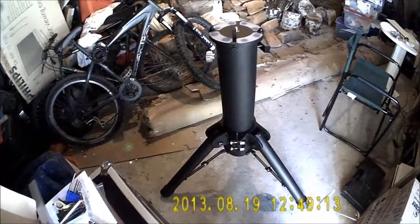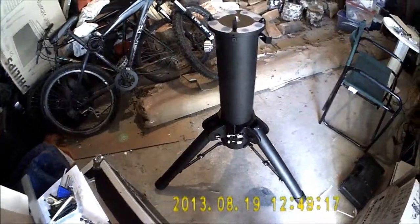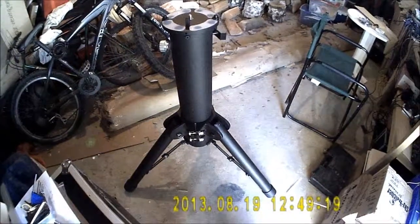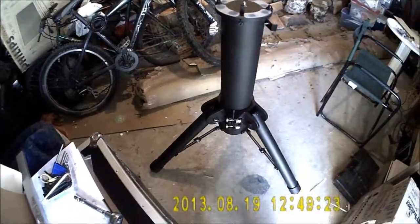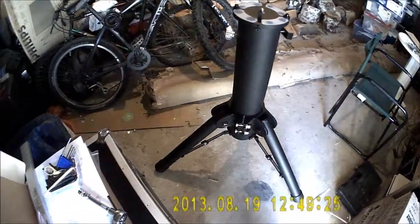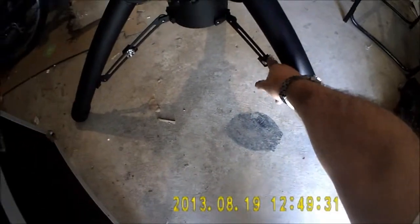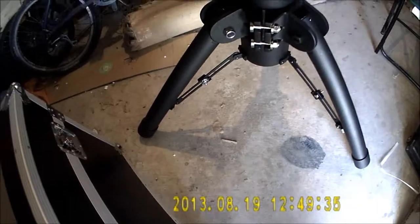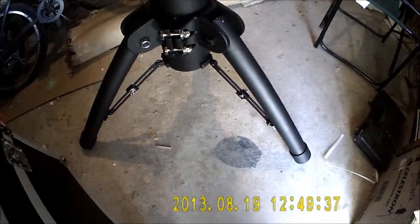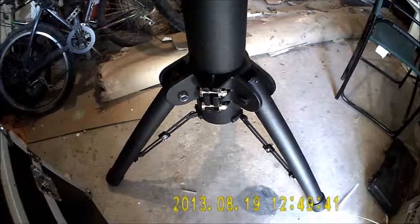So everything's all tight, everything's all done. I will replace these wing nuts with lobe knobs from eBay — not that I'm ever going to loosen them off, but I just think it'll look a lot nicer. The other thing is that these here — there was some talk about those being made in plastic, but they're actually metal, so there's no chance of those breaking. Everything looks nice and sweet.